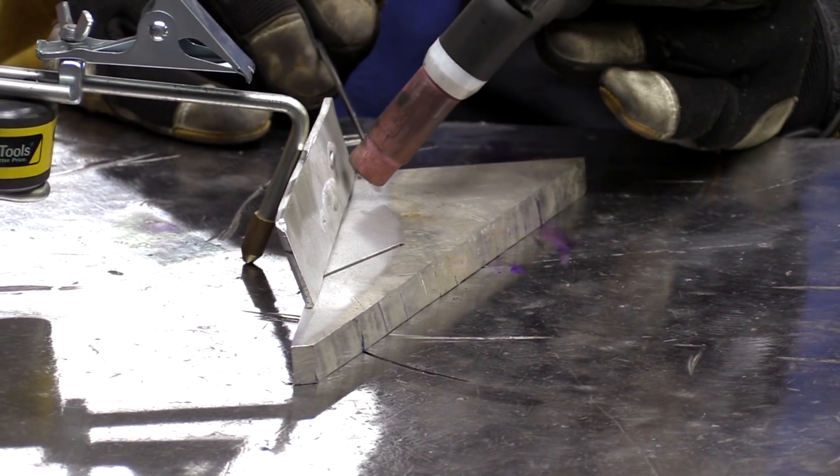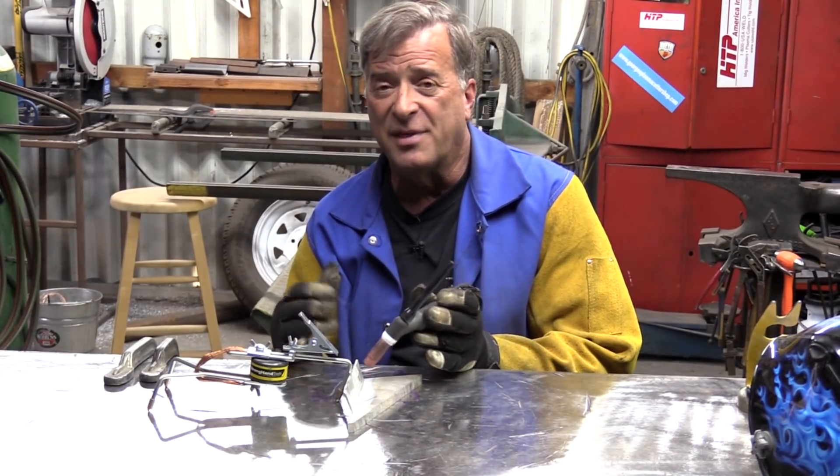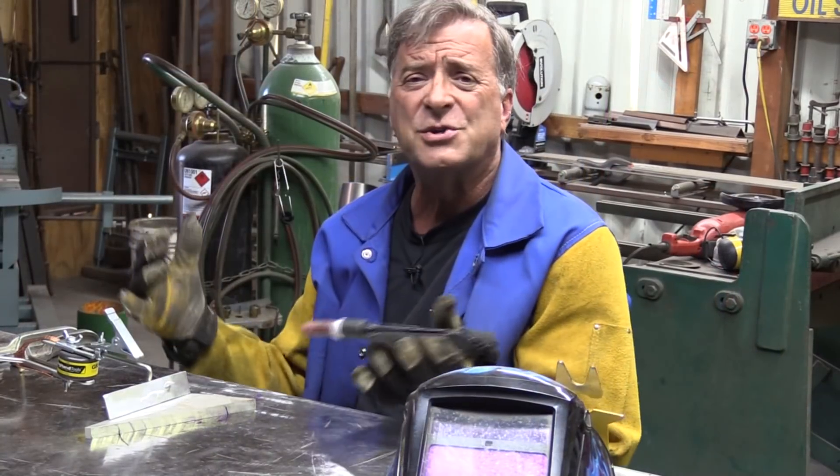You're not going to get right square on that joint, because you're just going to blow the thinner metal away. And of course, this works with any kind of metal.